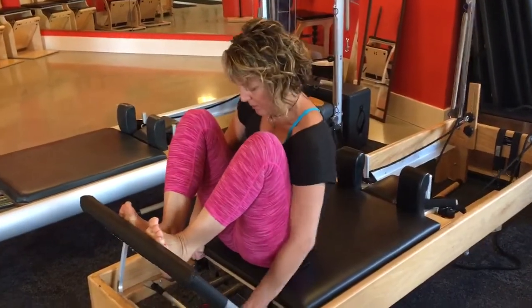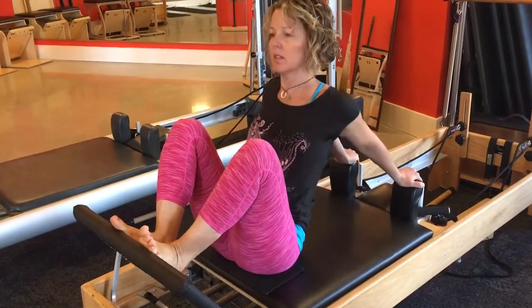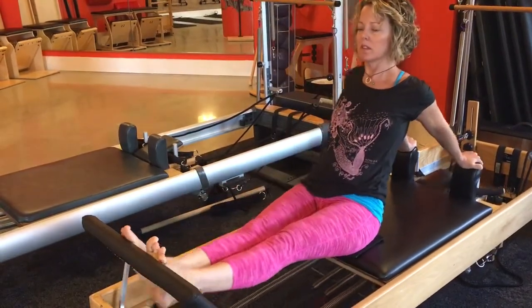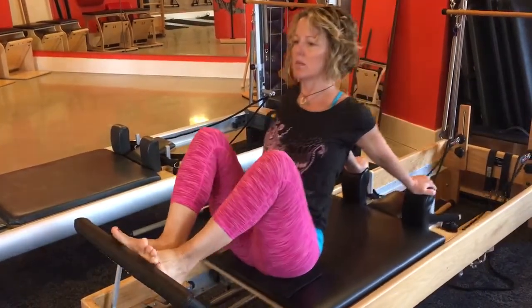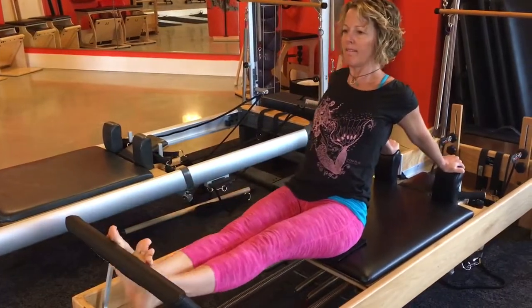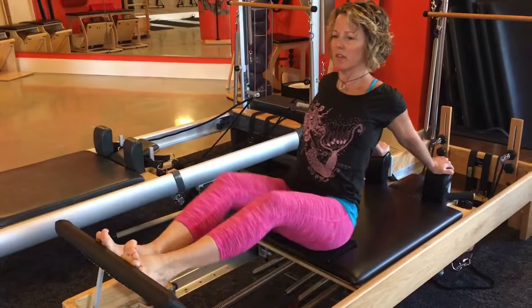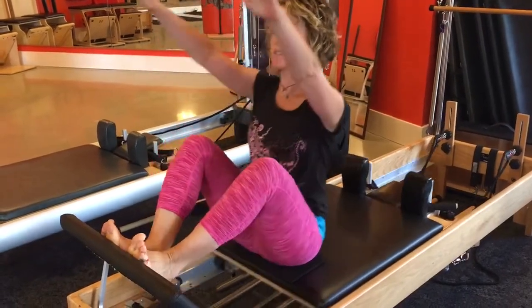Then I start to work on my posture. And then I have to figure out — well now, if I don't have any support for my arms, can I still hold myself up?